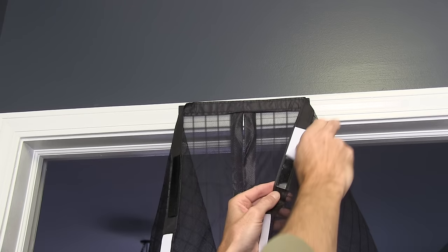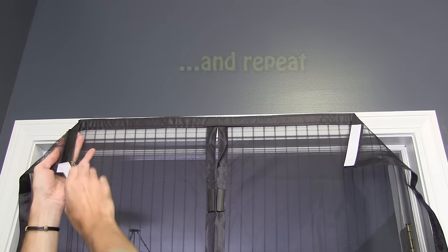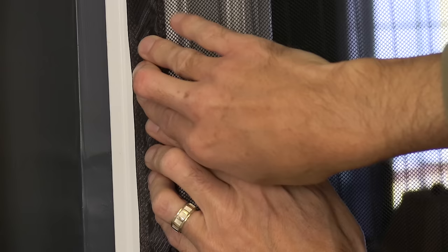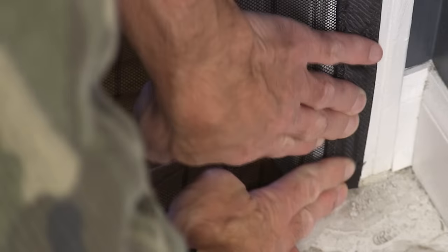Repeat for strips number two and number eight and again hold for 30 seconds. Repeat for strips number three and nine. Continue with strips four and ten, five and eleven, and six and twelve, holding each strip for 30 seconds.